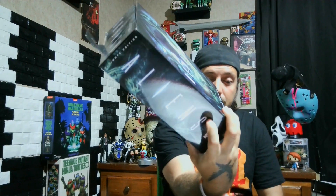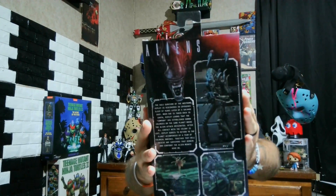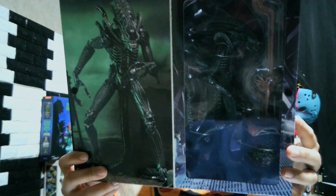Looking at the Aliens box — front, sides, and back — you can see everything it comes with, and the inside. This figure looks great. As you've seen with the Big Chap, it's basically just a repaint of it, but I do like it. I like both of them.